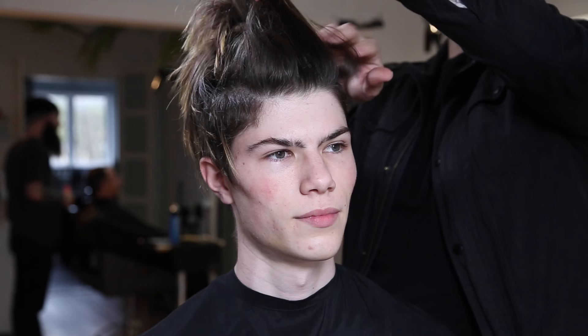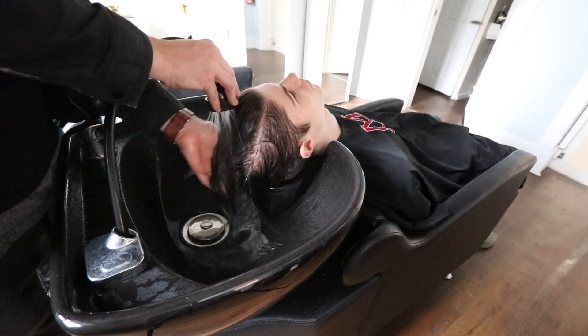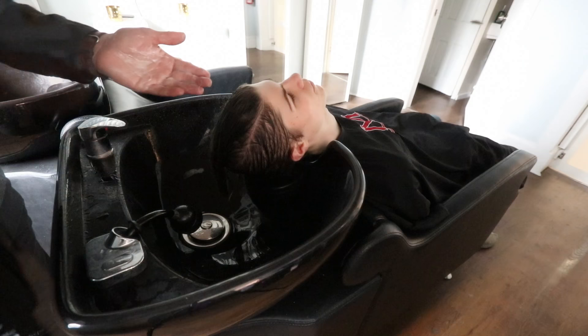This is Nico, and I'm going to start by assessing his hair — I've never cut it before. I look at the hairline, how his hair grows, then discuss lengths for the top and how short he wants the sides. We shampoo first using the It's a 10 three-in-one shampoo conditioner body wash — first time I've used it, but it left his hair feeling nice and soft.